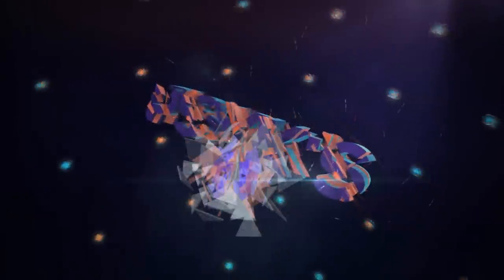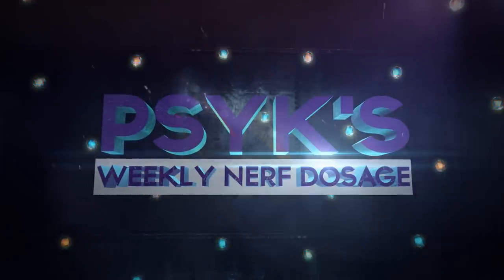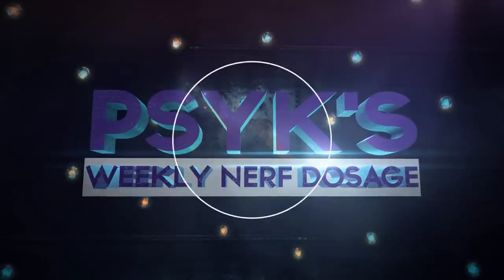You're now tuned into Sykes weekly nerf dosage. Hey, what's up good people, welcome to episode 95 of Pwned.